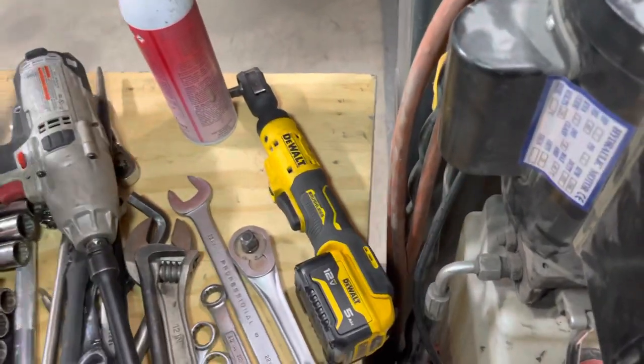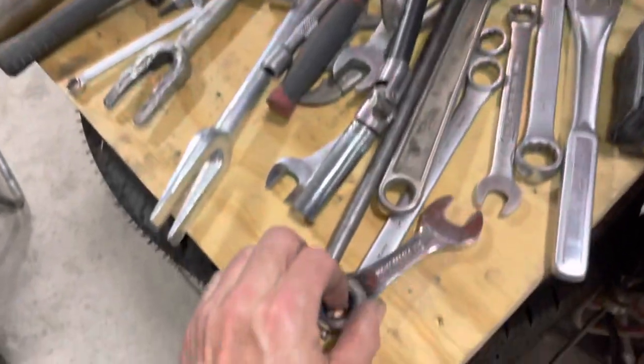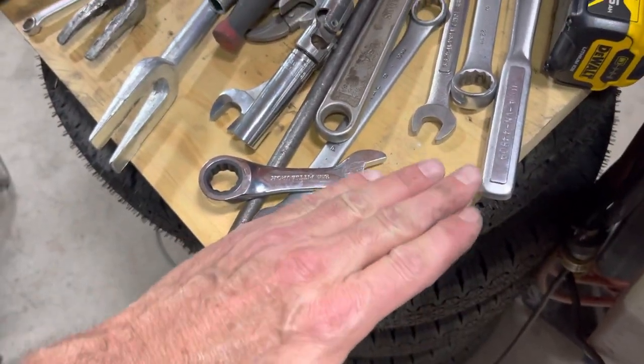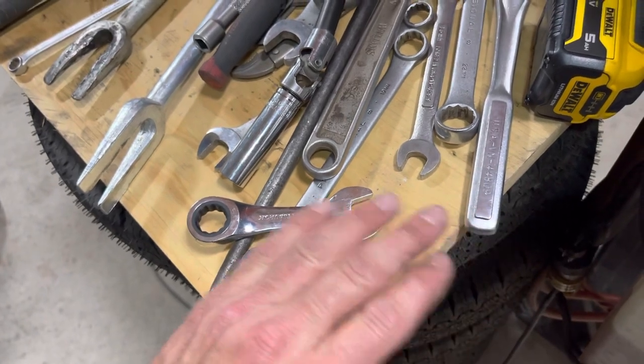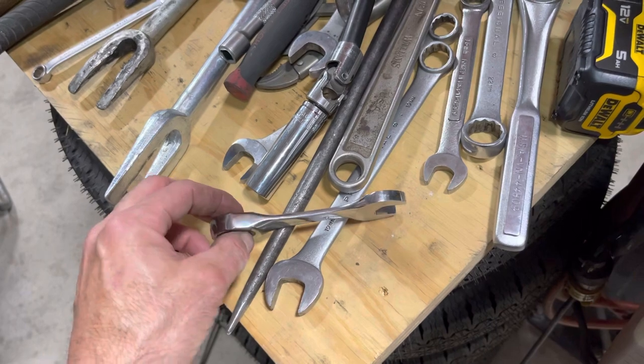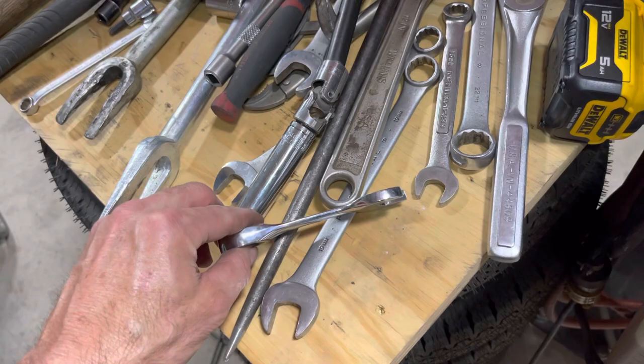I went out and bought this 18-millimeter wrench right here. What it needs is the head curved up more and the box end curved back more — instead of straight, it needs a bend in each end so I can get access from the top. Since I can't do that, I'm trying to come from underneath it.